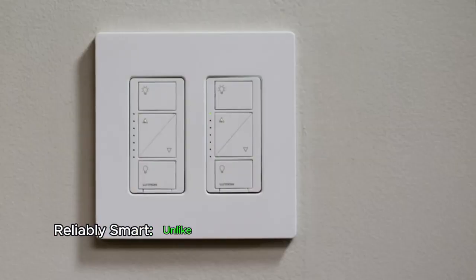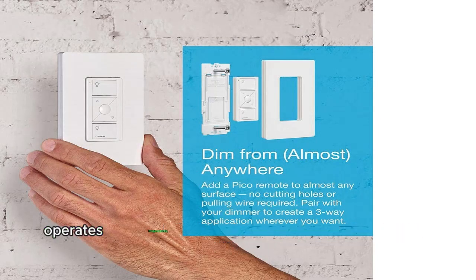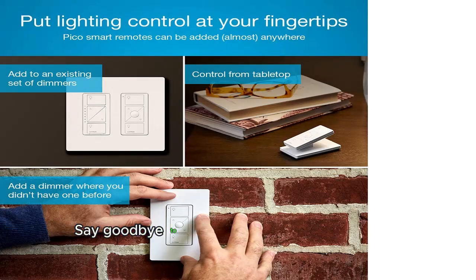Reliably smart. Unlike Wi-Fi-based systems, the Caseta Smart Hub operates independently, ensuring super-fast, ultra-reliable smart lighting. Say goodbye to slowdowns caused by too many connected devices.